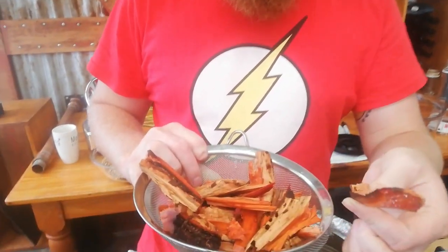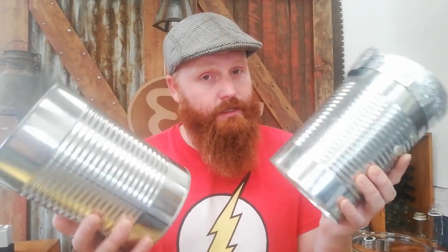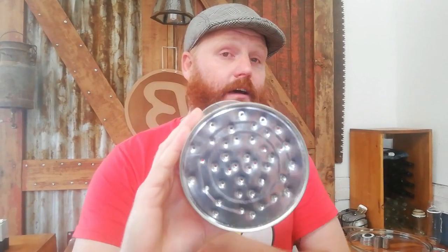To smoke our grain, we are using circle boss wood — a wood used in South Africa for braai. For our smoker, we are using a rudimentary two-chamber setup: one coffee can with holes drilled in the bottom to hold the grain, and the other to contain the wood chips.